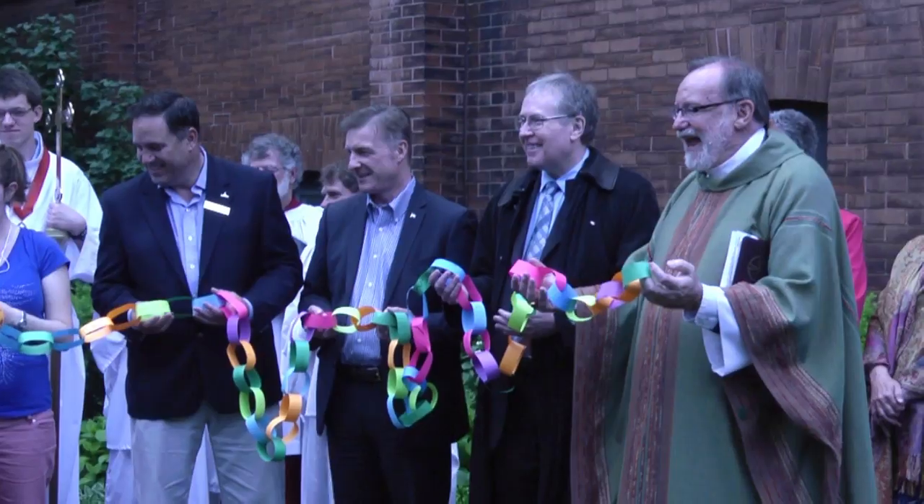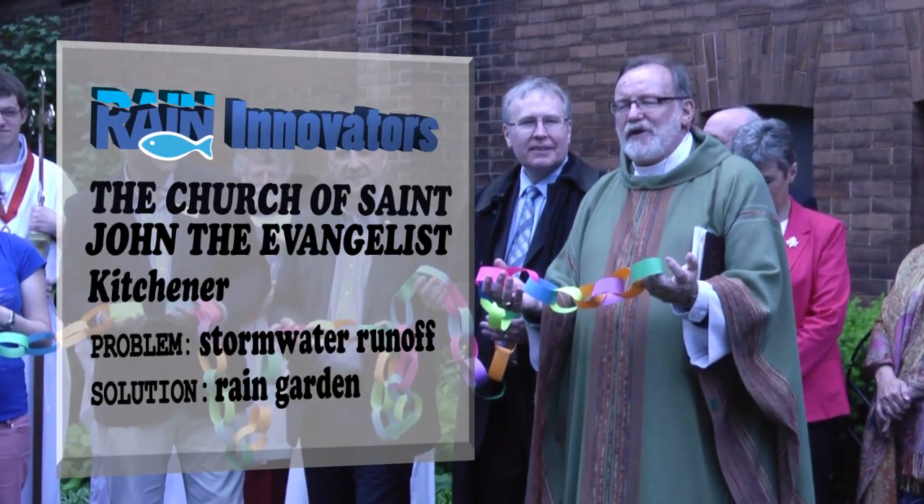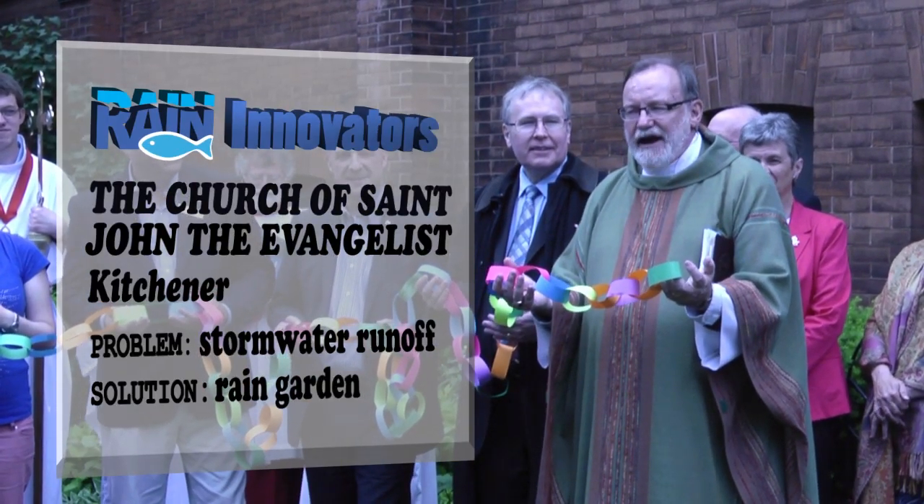We started with small rain barrels, but that just didn't seem enough because they were small and we have a huge roof, so we wanted to do more. And so as we form this new link with a part of God's creation in this parish,